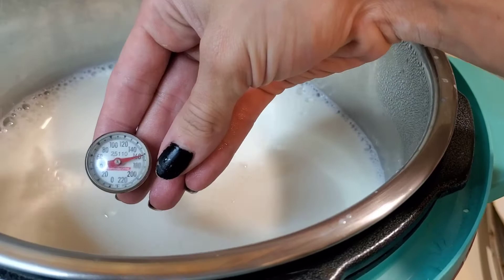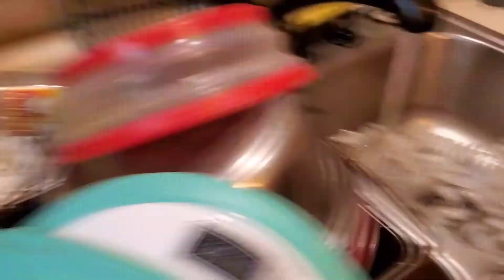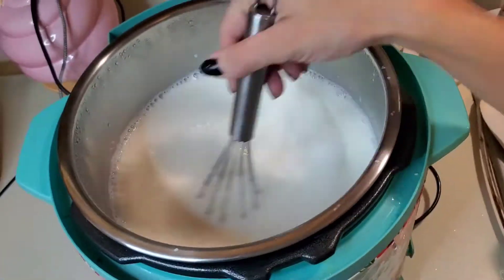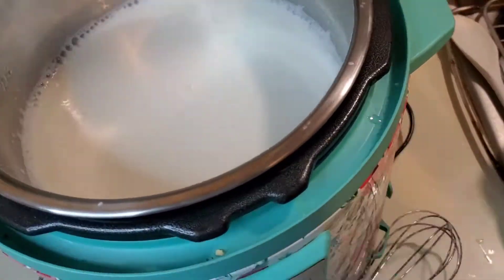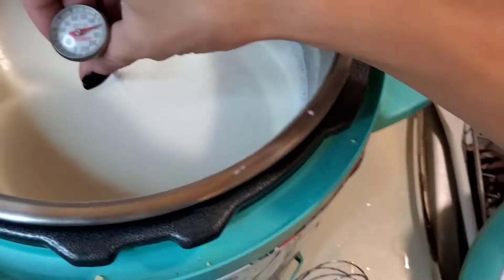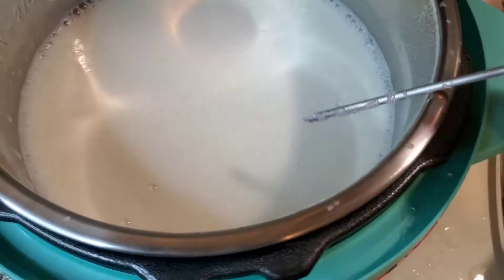We need it to come down in temperature after we get it to the right temperature to kill all the icky stuff in the milk that could exist. I mean, it shouldn't exist, but just in case, you want to make sure. We're going to raise it to 180 degrees because that is the temperature that kills bacteria in milk.